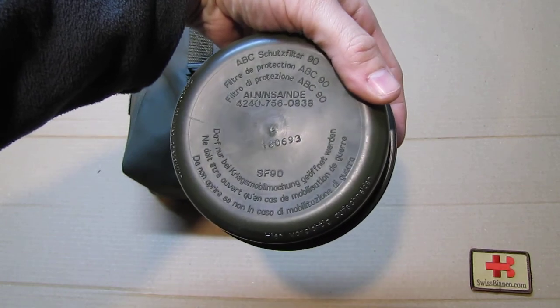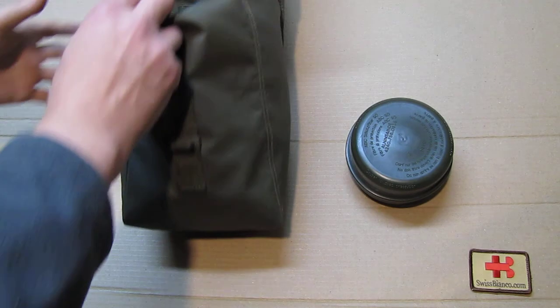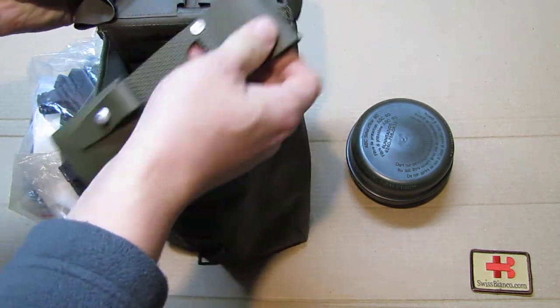These filters are pretty common to find in the USA and not much of a big deal. I have to point out the threading is 40 millimeter, so any US military filter will fit on the Swiss mask — 40mm is the standard. Canadian filters, as best I know, use a different thread, around 30mm, so you'd need a 10mm adapter for those.